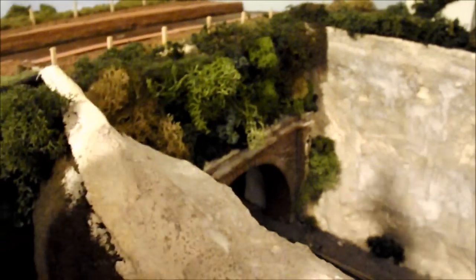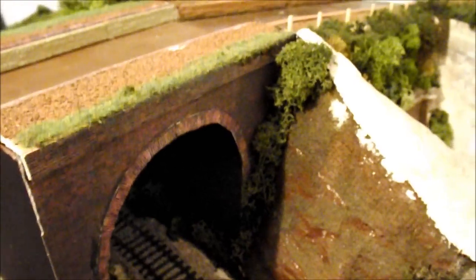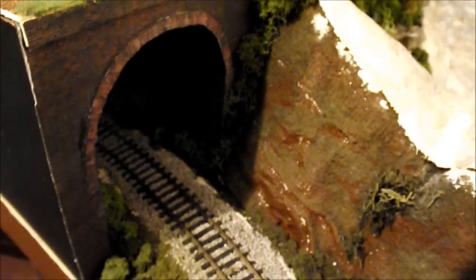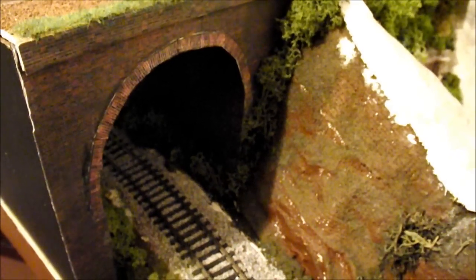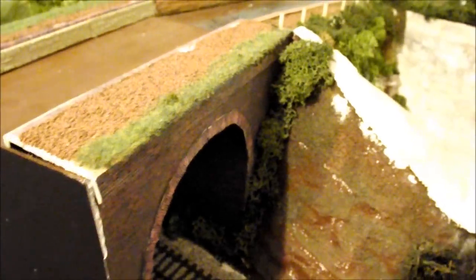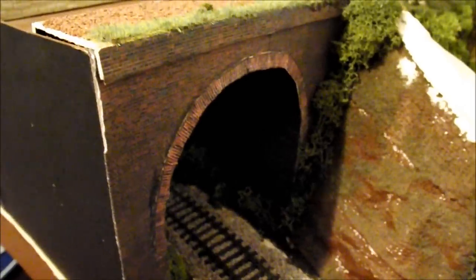I built the extension because originally it finished here. I added this bit on the outside - this branch line - and I had to find a way of extending the canal scene. I created this again out of card, more card, brick paper, and I think it's come out really really well. I used a plate to get the curvature I wanted, cut around it, and that worked out pretty well.